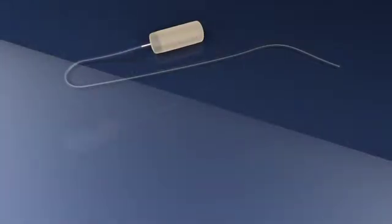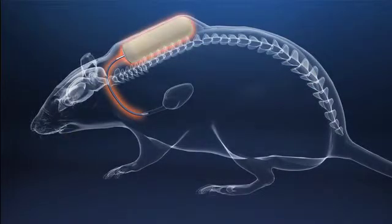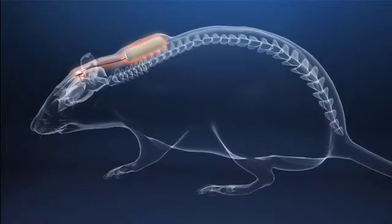Attachment to a catheter enables direct administration to various target organs or tissues, including blood vessels via ALZ jugular and femoral catheters, the spinal cord via ALZ intrathecal catheters, or into the cerebral ventricles and brain parenchyma using ALZ brain infusion kits.